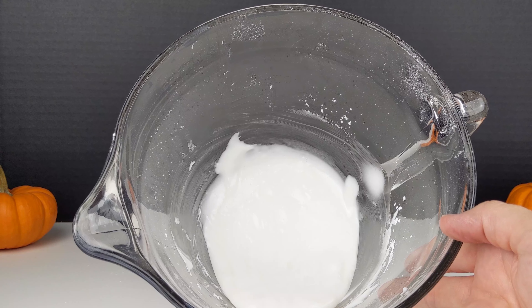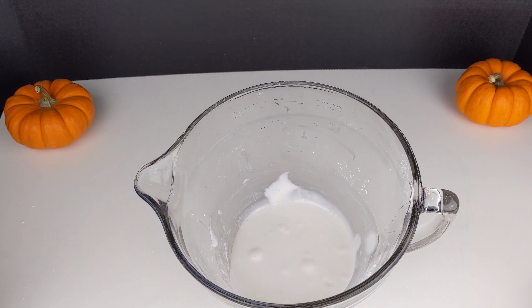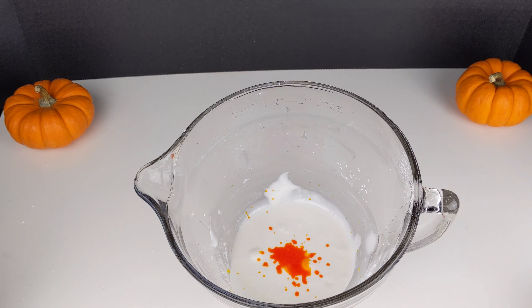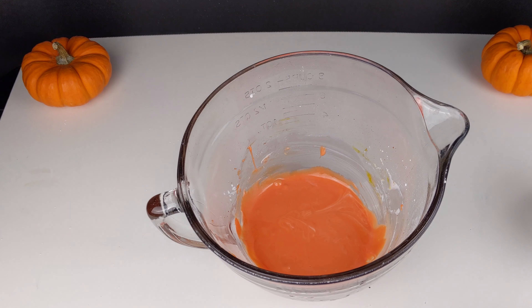At this point, your mixture should look like frosting. Now I'm going to use the yellow and red food coloring to make orange. That orange color is looking great.